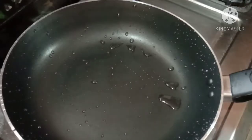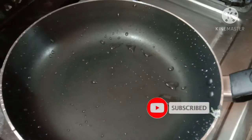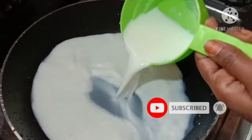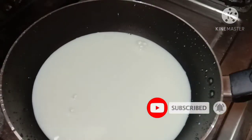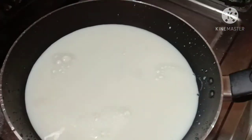Now, let's process it. Put a little water in the pan and add full fat milk to the pan.